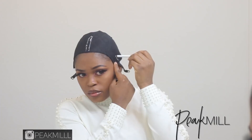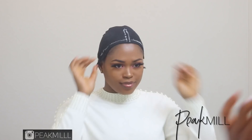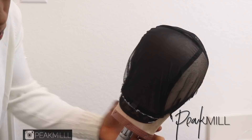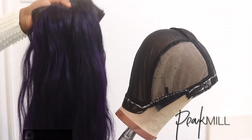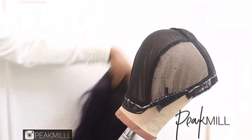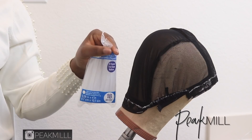We're gonna be making a quick U-part wig because I didn't have a closure or frontal or anything, so I decided to do a U-part wig — throwback a little bit! I bet some of you guys forgot about a U-part wig. I tried on the cap to have the outline of where I want to place the hair, drew out the outline of where I'd like my leave-out to be, and also drew a couple of lines to help me remember where to stop when adding the hair.